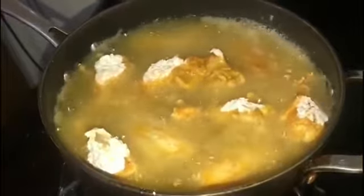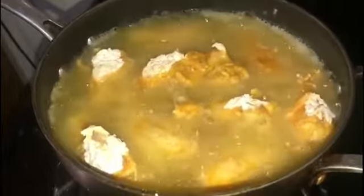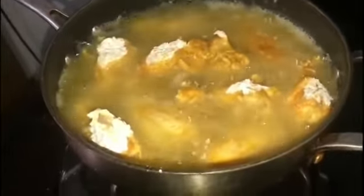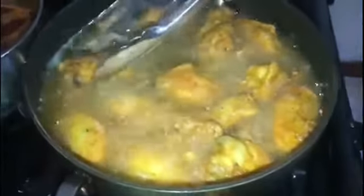So you just leave it like that to cook. Don't cover it or nothing — just leave it open and let the oil and the heat do their thing. As you can see guys, it's ready to turn, so I'm going to flip them over one by one.